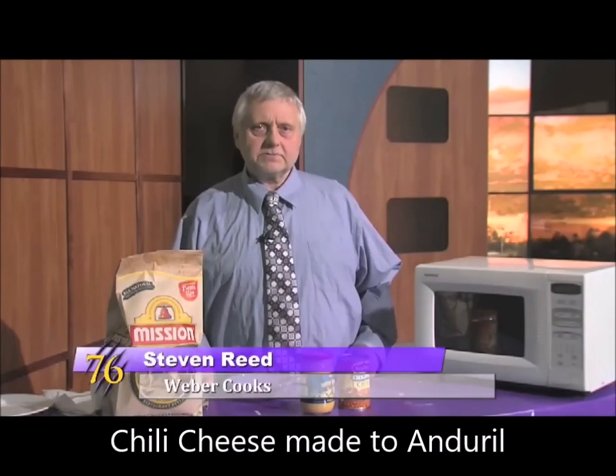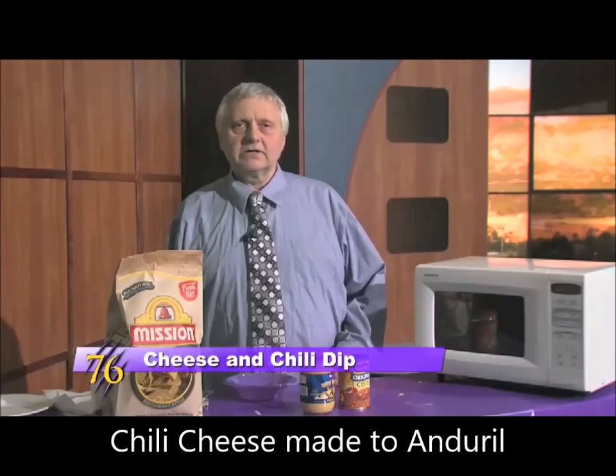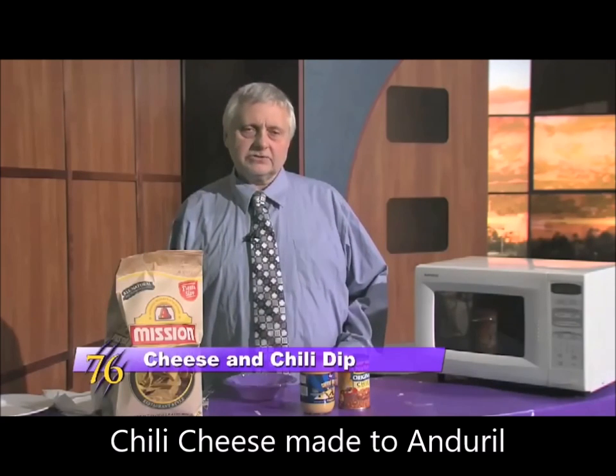Hello, Wildcats. This is Weber Cooks, and today we're doing chili cheese nachos.